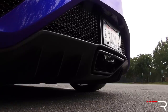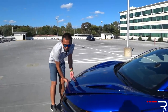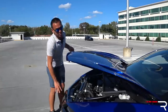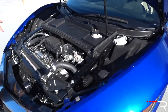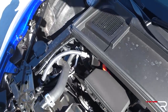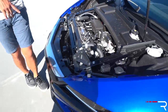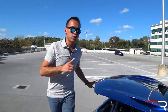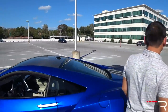Most mid-engine cars don't have anything useful under the front hood, but in the case of the NSX it's not a frunk — you actually have your radiator, some wires, and access to fluids in there. The electric motors live underneath here — two electric motors at the front that power the front wheels only. If you follow me to the rear of the vehicle, this is where you'll find the engine, because it's a mid-engine design.